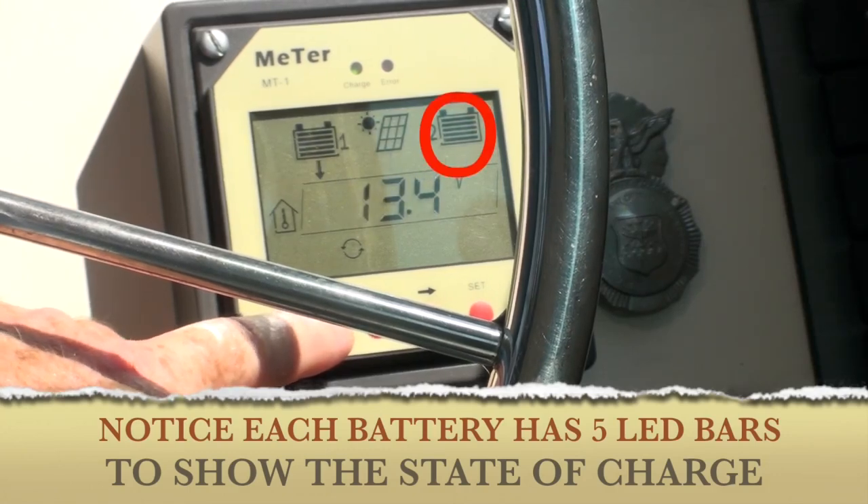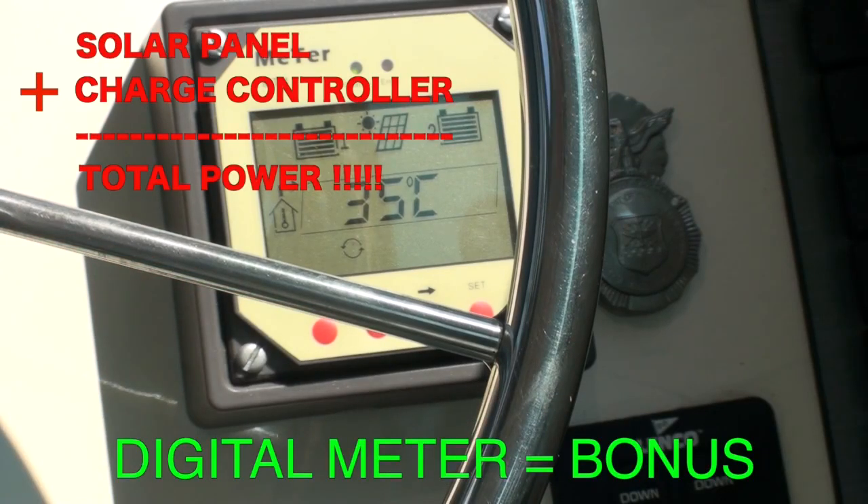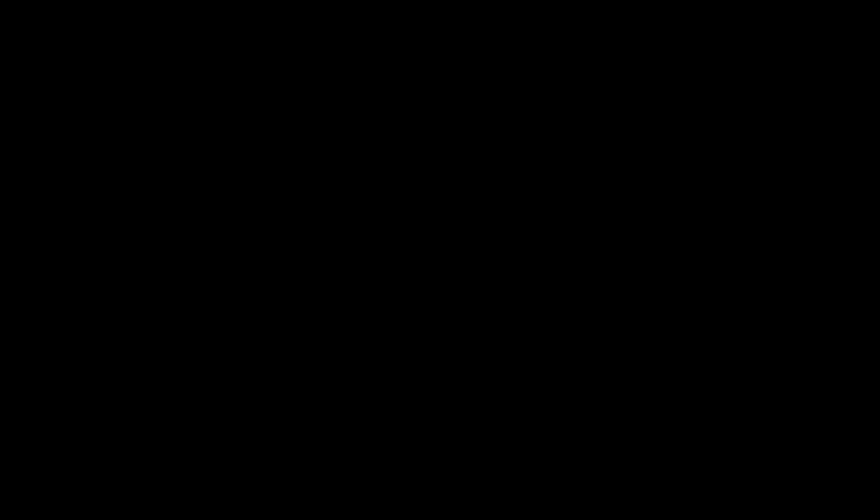I do want to add: the digital meter is not a necessity in hooking up the solar panel system. The charge controller is all you need and it's a happy marriage, trust me. However, I love the digital meter for two reasons — one, it's very inexpensive, and two, the LED technology tells you exactly the state of charge of everything and the amount of voltage coming in. I love it.